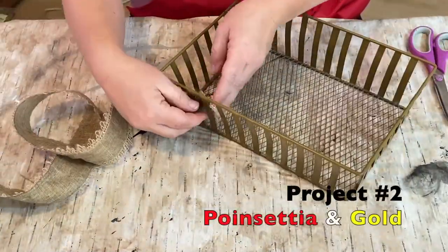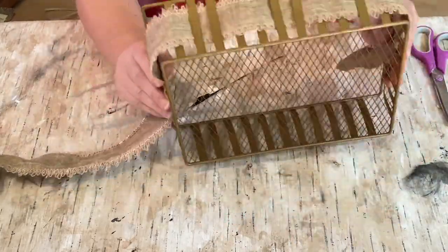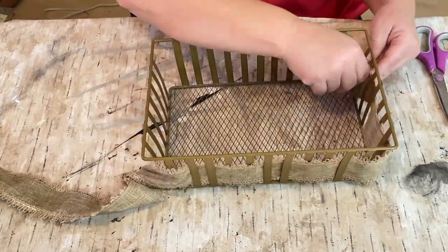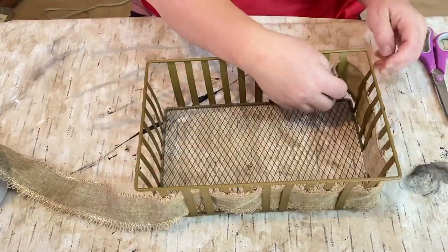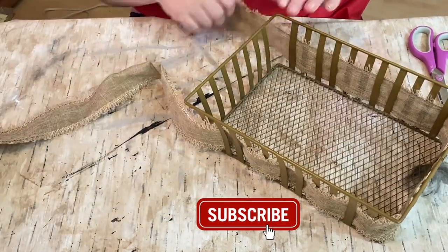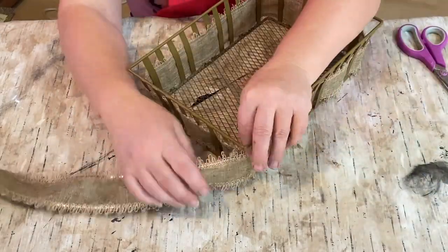Project number two: Poinsettias and Gold. This is a basket that I thrifted not too long ago. I was going to do something different with it, but I really liked the color and I had several things that would go together, so it all came together so nicely. I just had to figure out how to get that ribbon in and out the correct way that I liked it, then cut it down and glued it on after weaving it in and out of each of those little brackets.